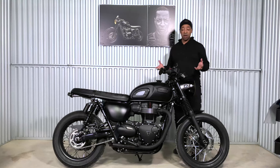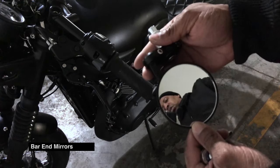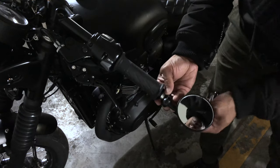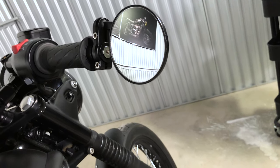Next up are the bar end mirrors. Another thing I was able to pick up online that really brought life to the bike. I'm a fan of the old classic cafe racer, so the bar end mirrors were not only a great look for the bike but I do actually use them too.